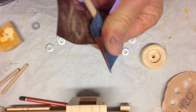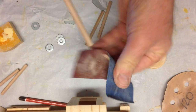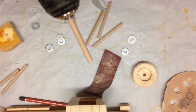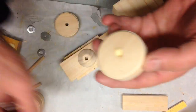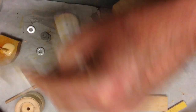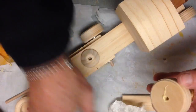Australian dowel — 6mm dowel particularly — is not round, so I'm just using a drill to trim it down to make it fit the wheels a little bit better, and then it's a case of glue up and start to put them in. Don't forget to dry fit those wheels first so you don't get caught out with them not rotating properly.